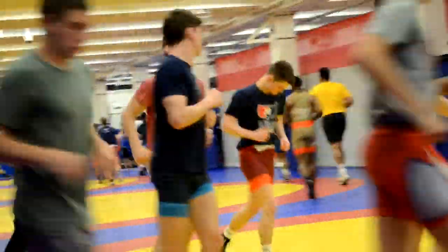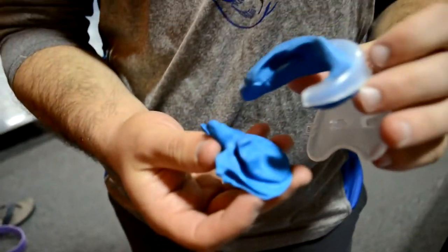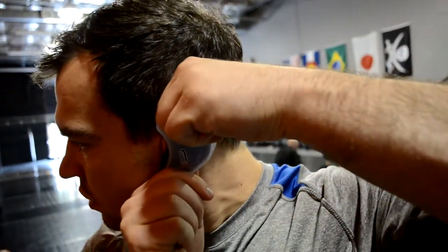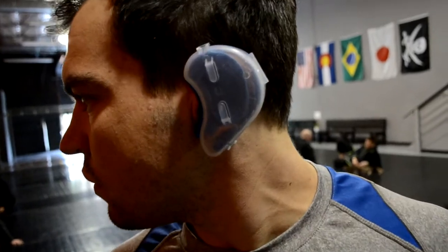Parents often ask me, hey my kid's still growing, do they have to worry about anything with their ears growing? The nice thing is the kits come with enough material to mold the ears multiple times. For young ones, just mold it and then you can keep doing it every couple of years so that as their ears grow you have a new mold for them. And if you ever need more material, just reach out to us on our website and we'll be happy to help you get some more material if they're still growing and need more.